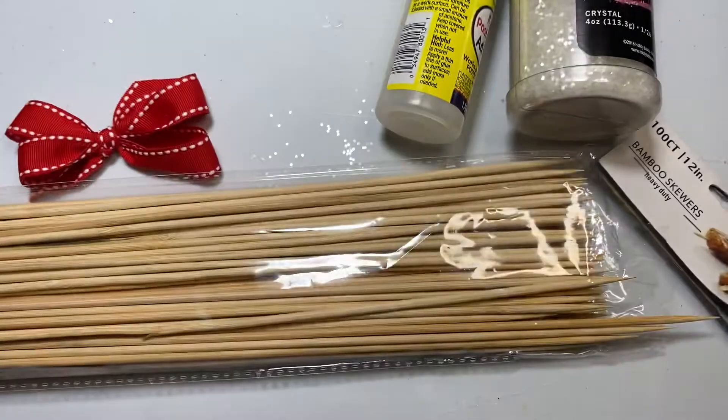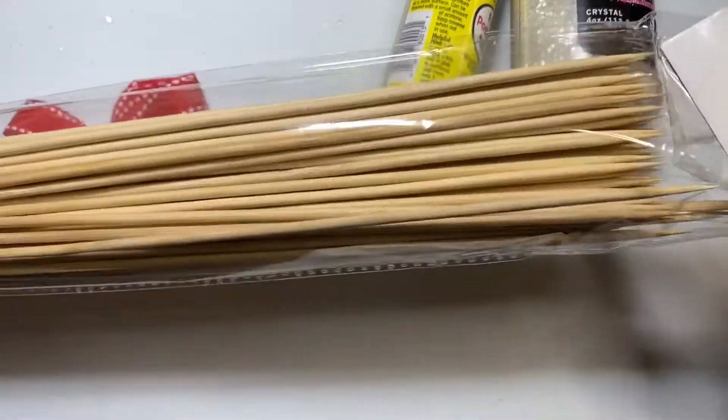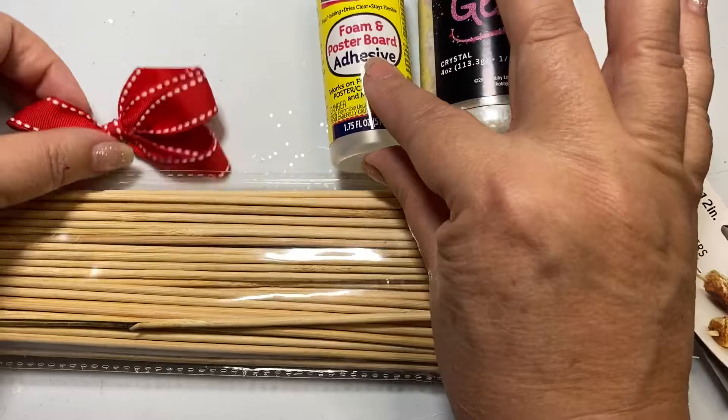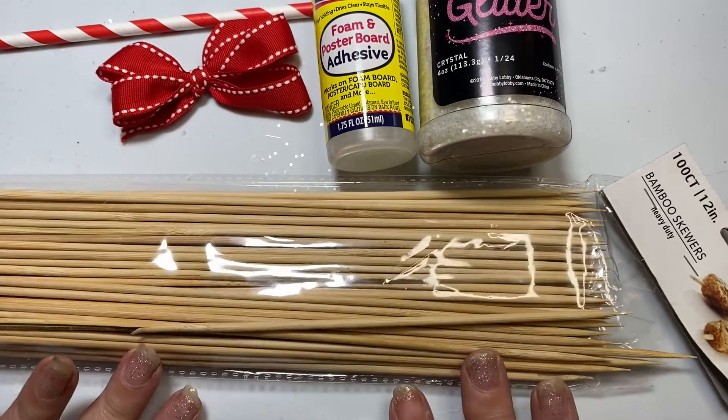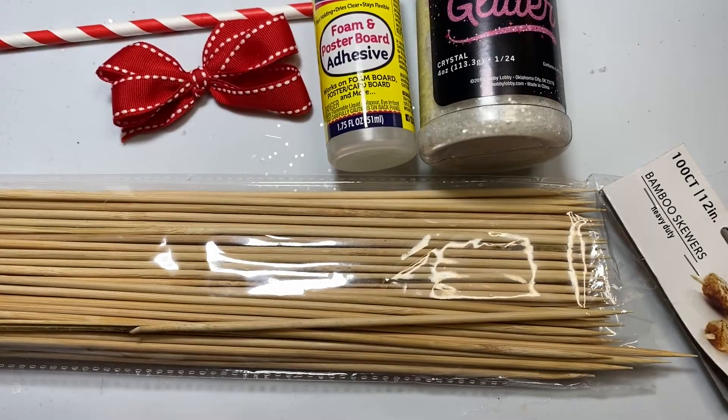The other things you need are a bamboo skewer, some glitter, some foam adhesive, a bow, a straw, and some hot glue.